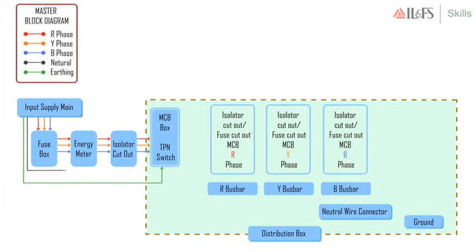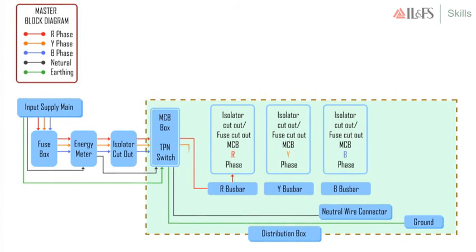The new task is the wiring of the distribution box, which we will see in the next session.